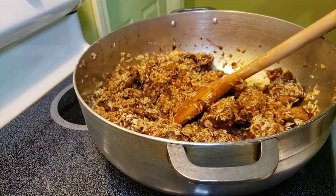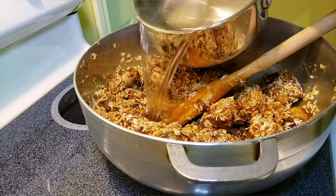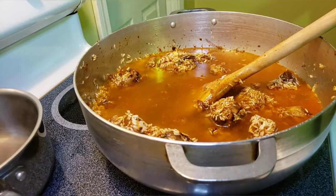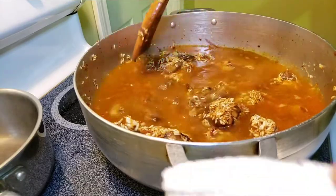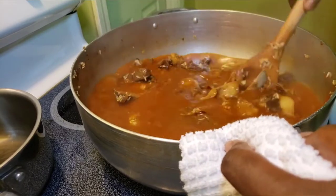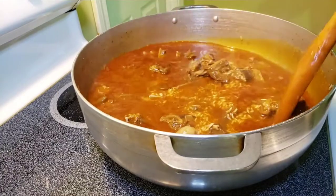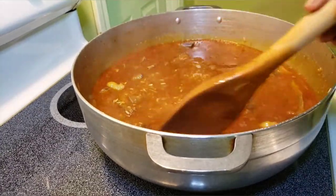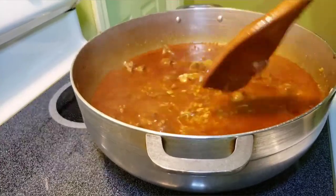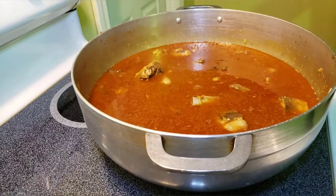I'm going to add my hot water, which was boiling on the other side of the stove — this is four cups of water — so I'll add everything. Then you stir again very well, just mix it and make sure everything is intact. After adding your water, taste if the salt is enough, just to make sure the salt is enough to taste. From there, I'm going to cover for a few minutes until it starts boiling, and then I'll show you guys what's next.